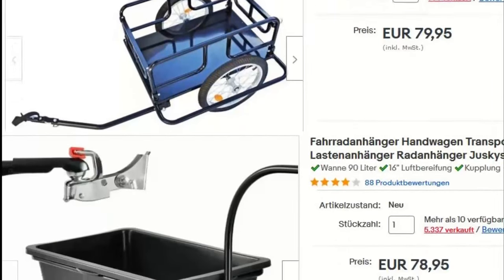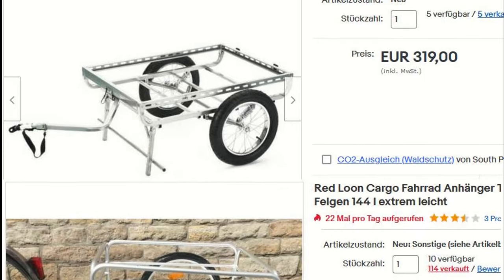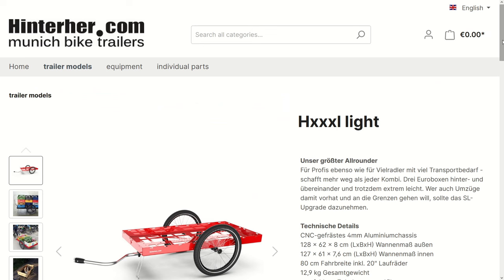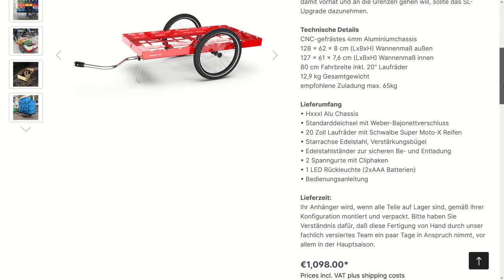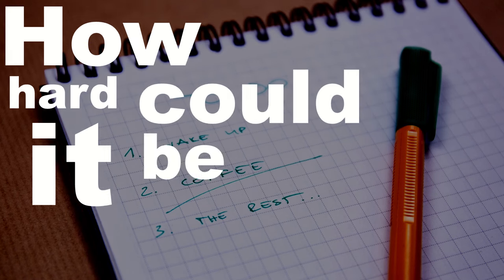I started looking for models online and there are quite a few of them. However, many of them are cheaply made or not big enough for my purpose. Except the really nice trailers from the German company Hinterher, but they also come at a premium price. So I set off with the task to build one myself — how hard could it be, right?